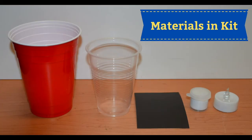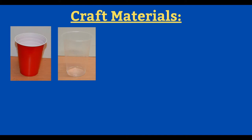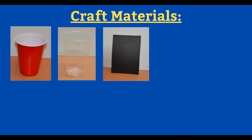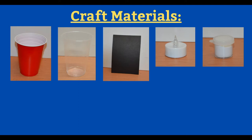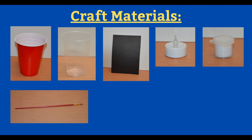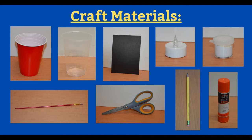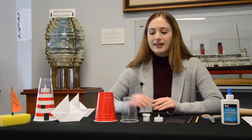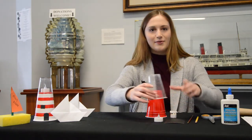So let's get started. Here are all the materials included in your kit: the red cup, the clear cup, the black piece of paper, a tea light, the little container of white paint, a paintbrush from the Mernie tower kit, a pair of scissors — you may want an adult to help with those — a pencil or pen, and glue or tape. To get started, we are going to take our red cup and place it upside down.